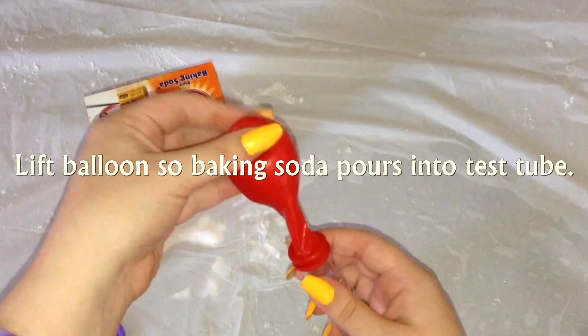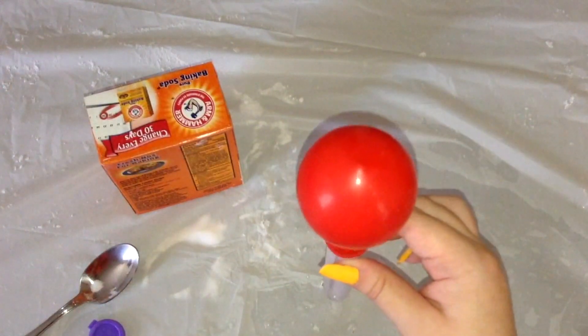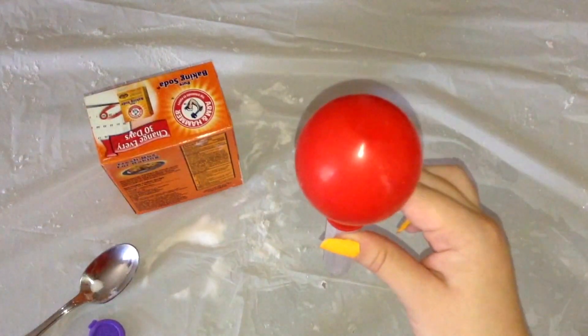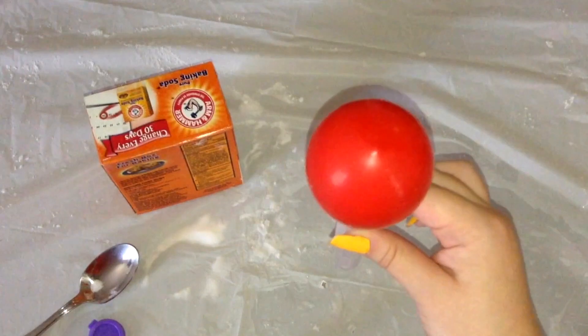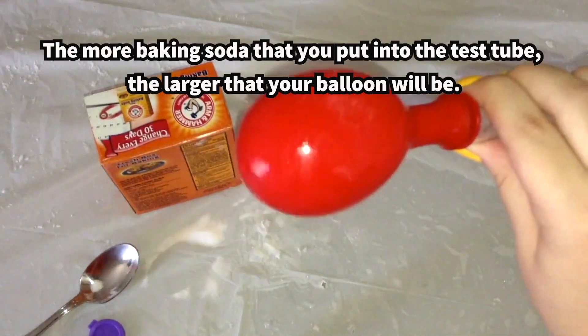Lift your balloon so that the baking soda pours into the tube. Essentially we are making a chemical volcano — a carbon dioxide gas that blows up the balloon. Here is the result.